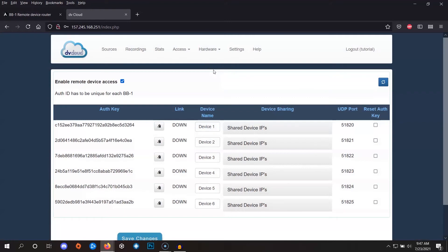Log into DBCloud and at the top of the browser click on Hardware and BB1 Devices. Each row here represents a potential BB1 that you can link to your account. If you've got an Essential subscription you'll see two rows, corresponding to two BB1s you can use. If you've got a Professional subscription, like we see here, you'll instead see six rows, meaning you can use six BB1s.